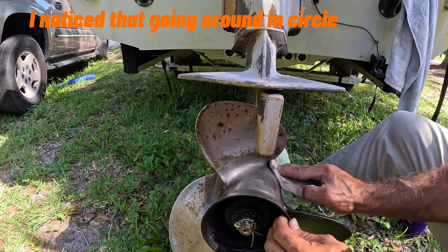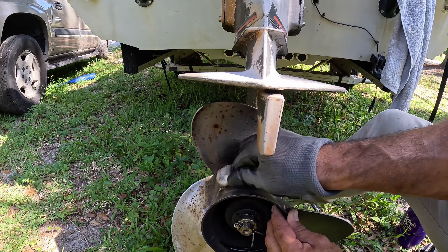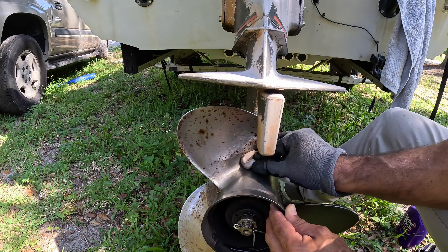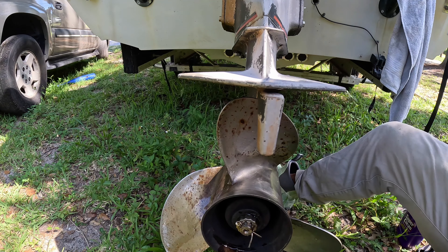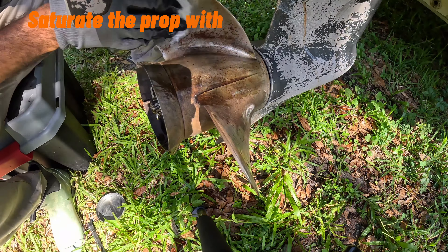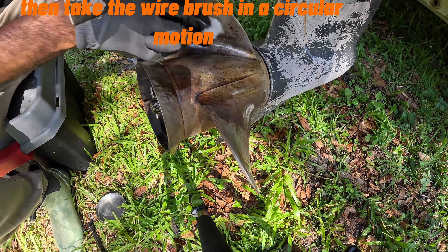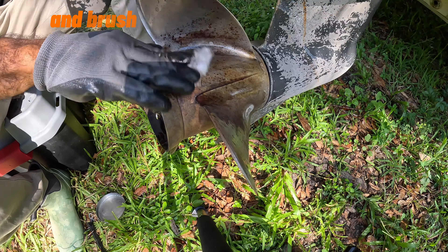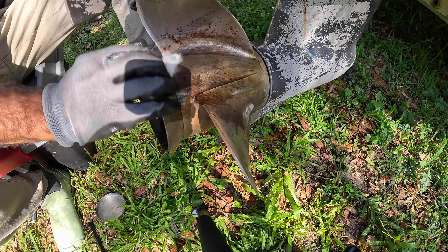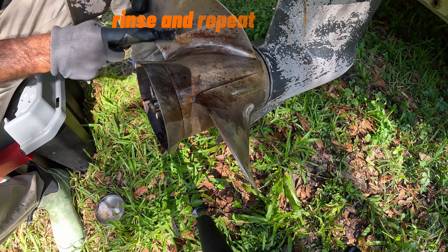Continue spraying down the prop, keeping it constantly clean and wet. Going around in circular motions with the wire brush works best. Saturate the prop with the chemical that's on the Never Dull, then take the wire brush in a circular motion and brush away all of that rust. Finish wiping with a magic eraser, rinse and repeat.